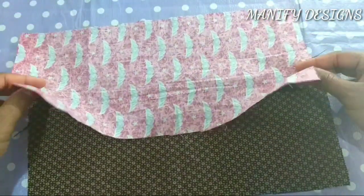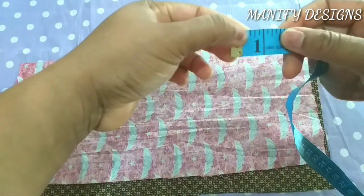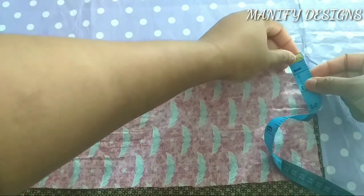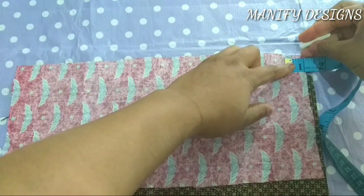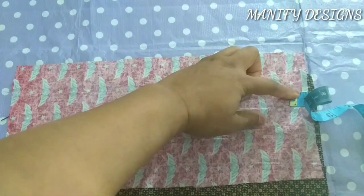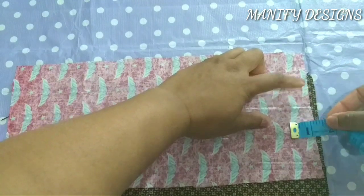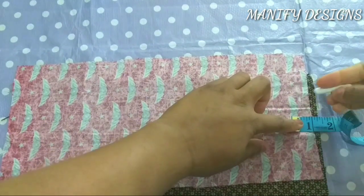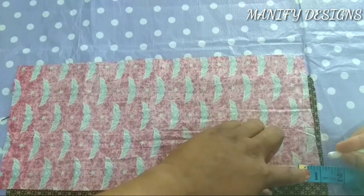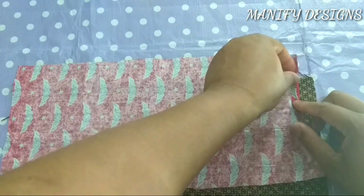So this is how you begin with your two rectangle fabrics. The first thing you will be doing is to fold and iron down about one inch, and then iron it down in place. You're going to be doing this for both fabrics. This is really useful, especially if your kids are in school — you can keep their face masks organized by putting them in a pouch or mask holder.